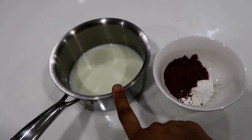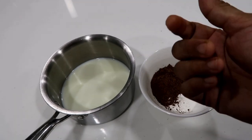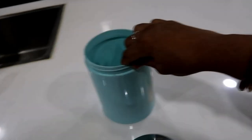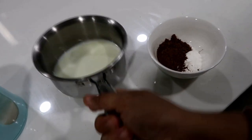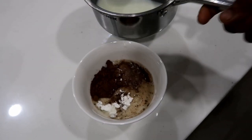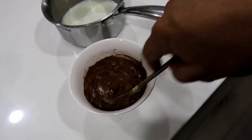Add 2 tbsp of corn flour, then add 4 tbsp of cocoa powder. Add 10 cups of sugar — this is actually low fat ice cream. This is corn flour and cocoa powder. Add a little bit of corn flour and smooth it out.